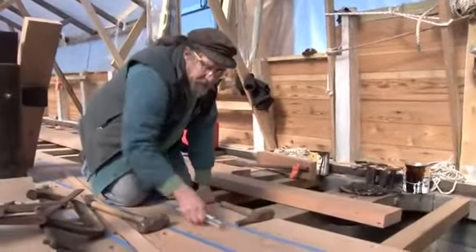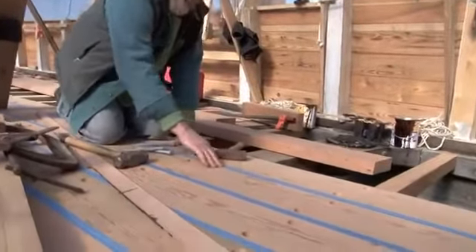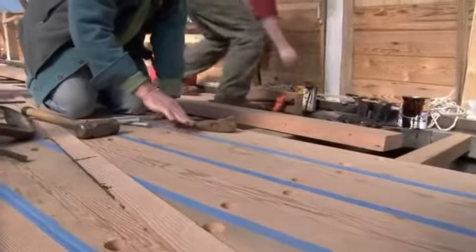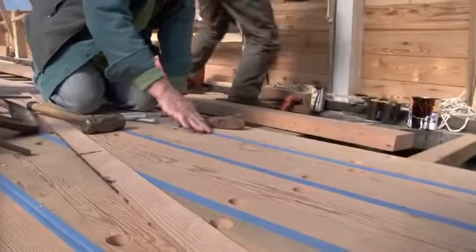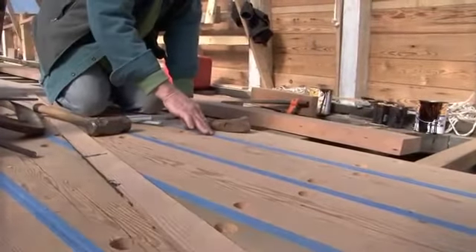We've got some tape on the deck here. This tape is just to protect that seam from sawdust and things beginning to fill up that seam. The caulker is coming on Thursday and he'll peel the tape back and start filling these seams with cotton and oakum.